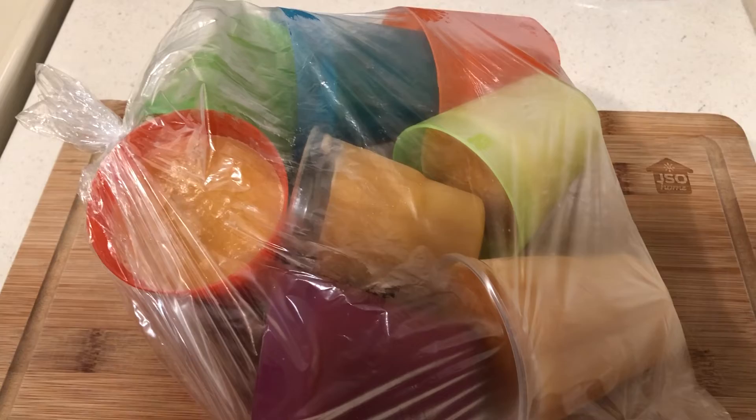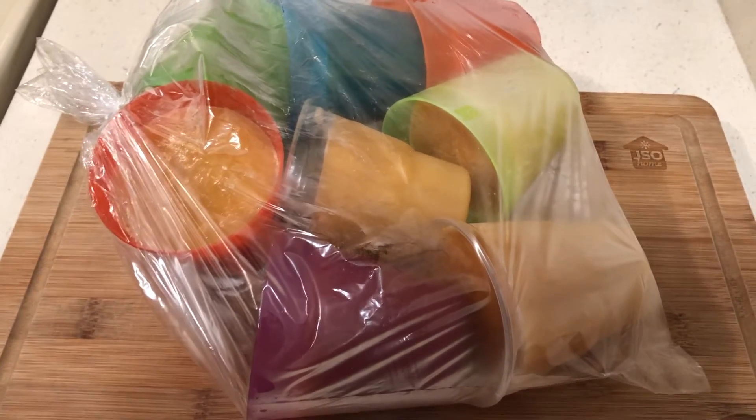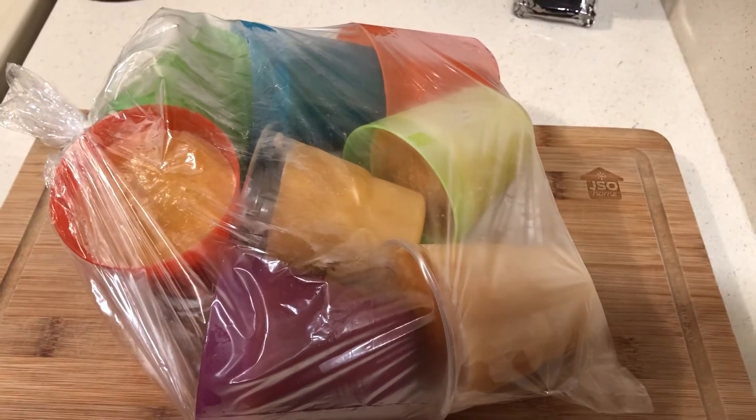I'll just keep them in the freezer. I was going to take them out of the cups but I thought, yeah, that's a hassle. Okay, you guys — God bless you all.